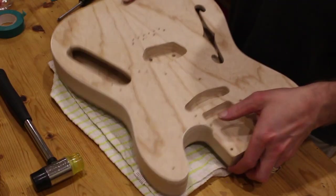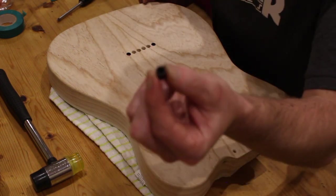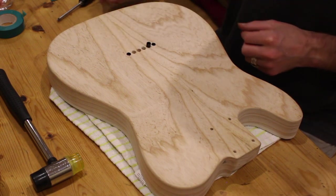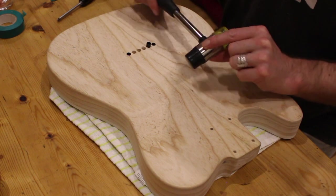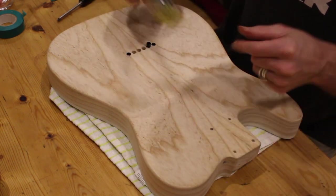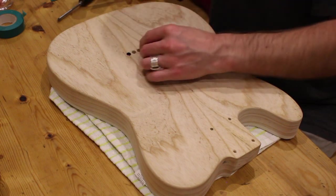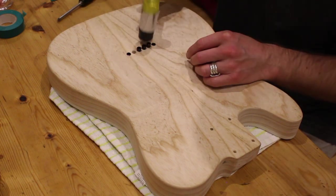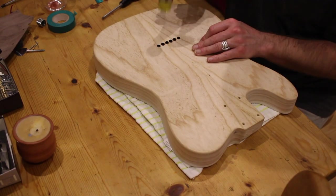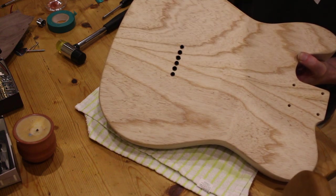I'm going to put the string ferrules in now — these little things. I'm just going to hammer them in with a rubber hammer I got from some Ikea furniture. These basically stop the string pulling through the wood. I wanted to put these in first because I didn't want the hammering to damage the finish if I put them in later.